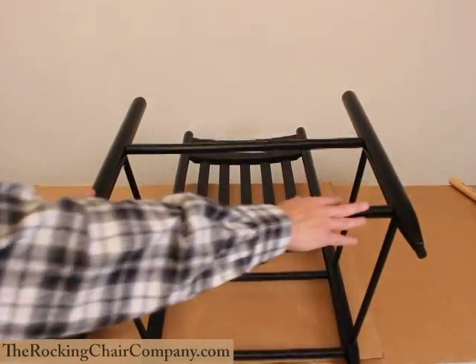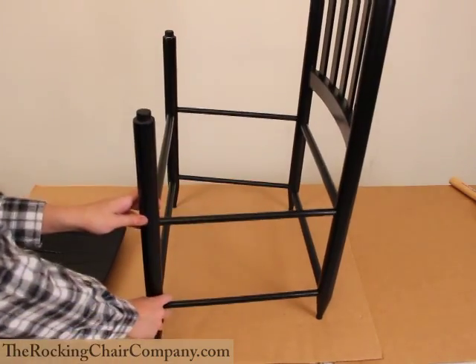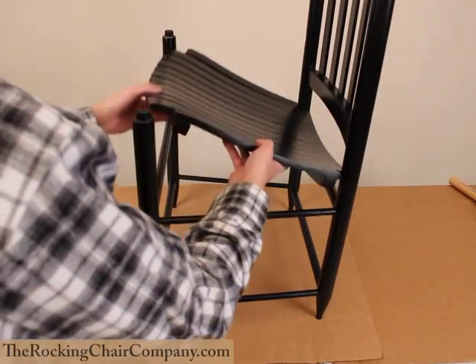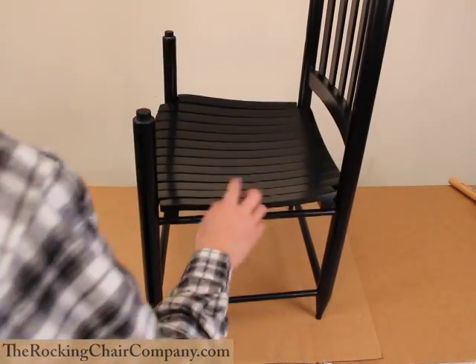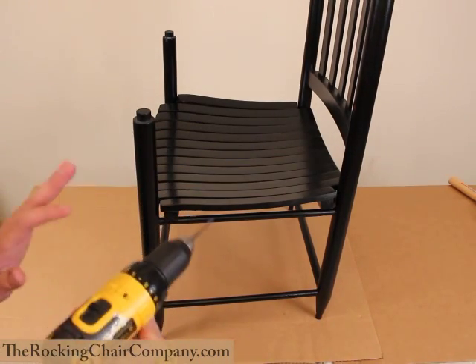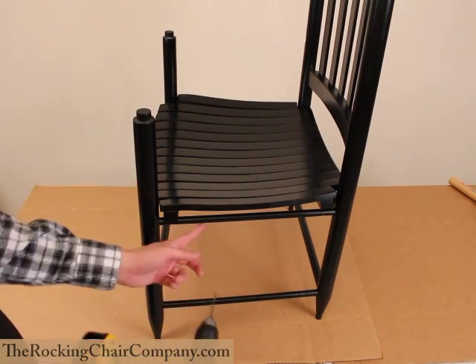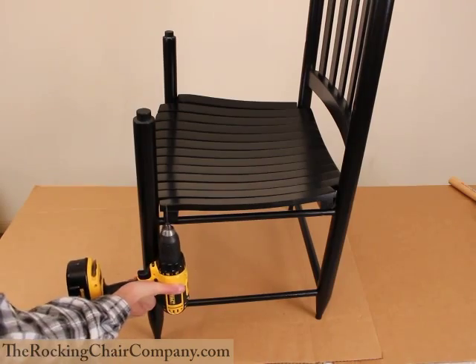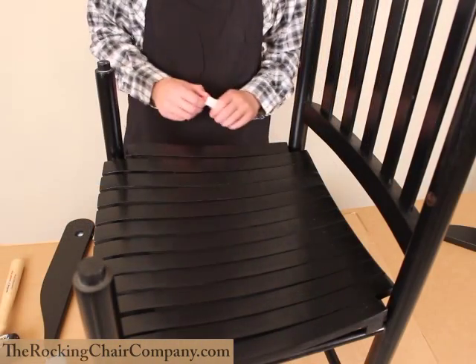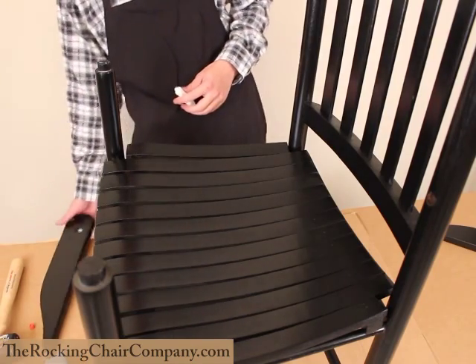Now that that's done, we'll flip the chair right side up, put the seat down in like so, and then we'll be drilling pilot holes for our screws up through the pre-drilled holes in the spindles into the bottom of the seat. Important note: make sure that the spindle is at the angle described earlier. If you drill straight up, you're going to drill through the seat. Once you've got your holes drilled, put your screws in the seat, and we're ready for the arms.